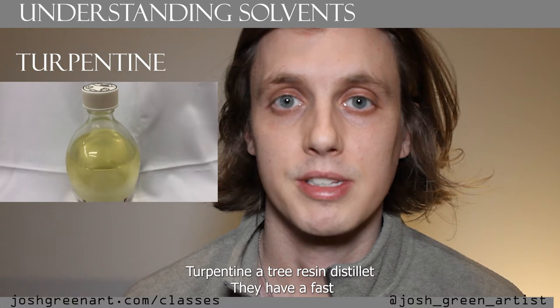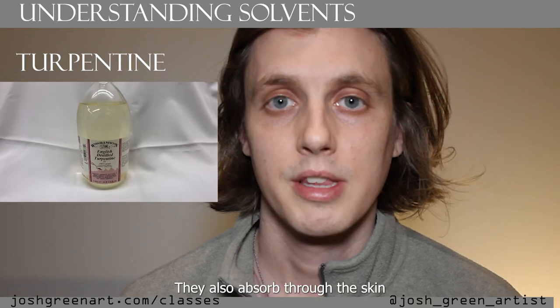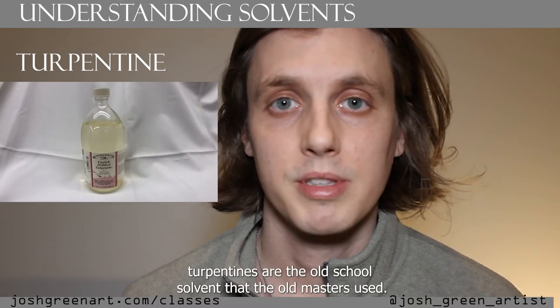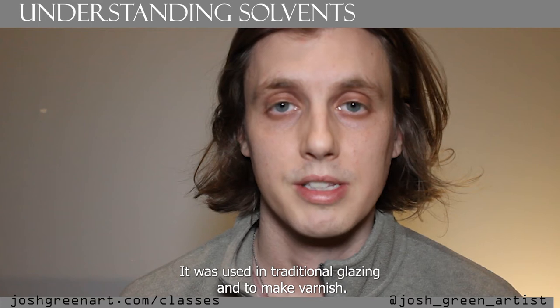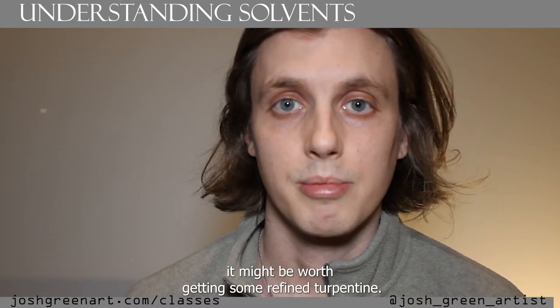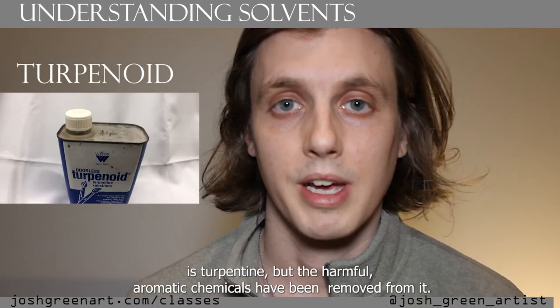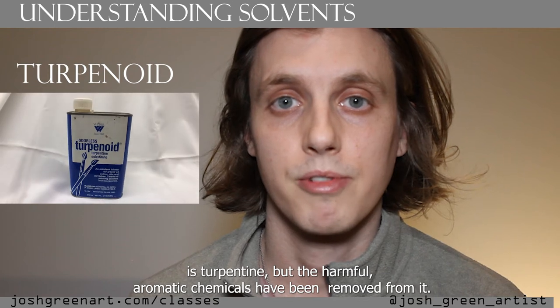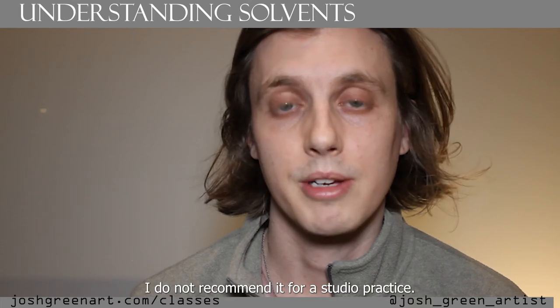Turpentines are a tree resin distillate. They have a fast evaporation rate, releasing harmful vapors into the air, and they also absorb through the skin. Turpentines are the old-school solvent the old masters used — used in traditional glazing and to make varnishes. If you're into art-historical methods it might be worth getting refined turpentine, but I do not recommend it; it is way too toxic to use in the studio. Turpenoid is turpentine with the harmful aromatic chemicals removed. It's still toxic but slightly safer — I do not recommend it for an art space.